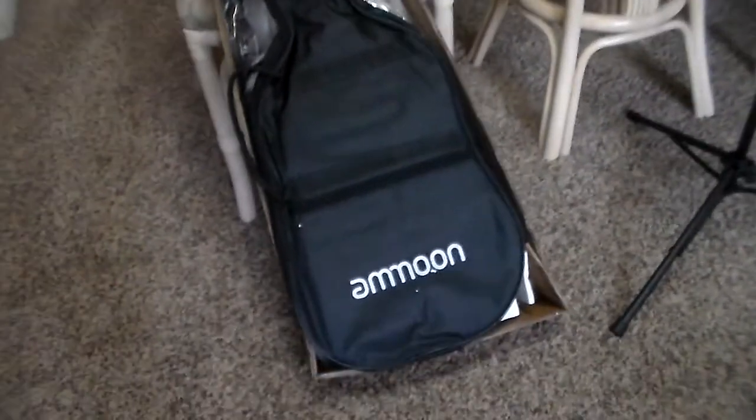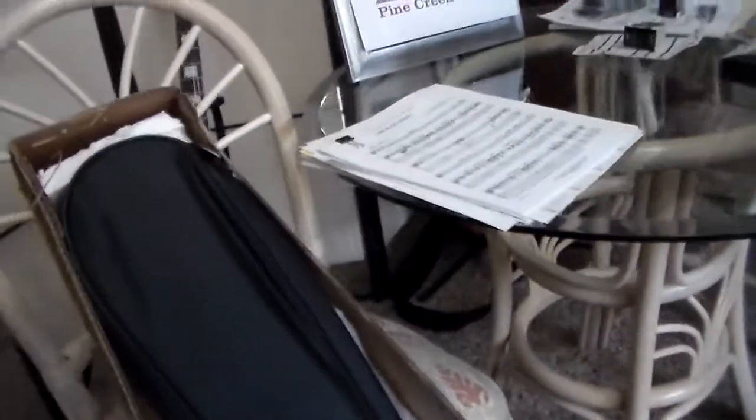Okay, we just received a guitar here. We're going to unbox it. This is an Amun Stratocaster guitar.